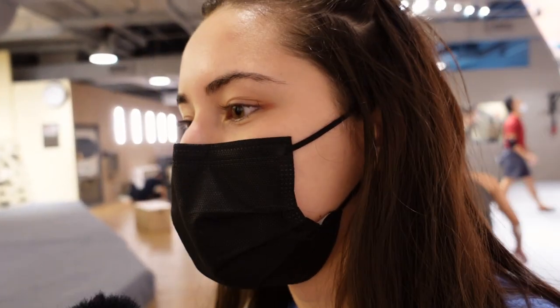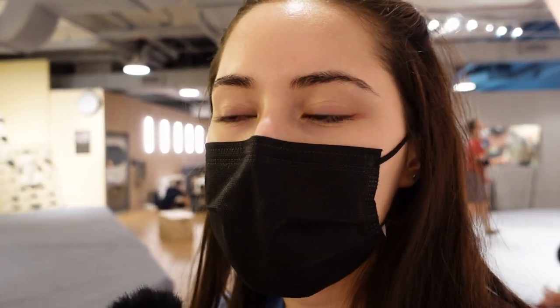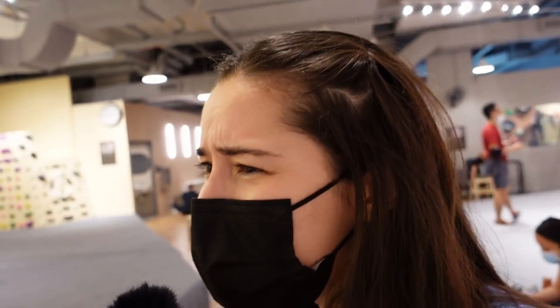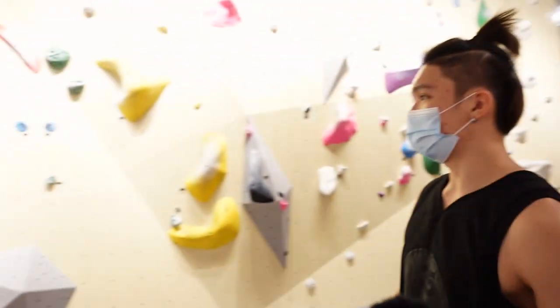We've gone through body positioning, keeping your arms outstretched, not trying to waste too much energy by clinging super close to the wall, keeping your hips close to the wall, how to stand on holds so that you're not standing on holds in a weird way and popping off. I think it's good — let's go.